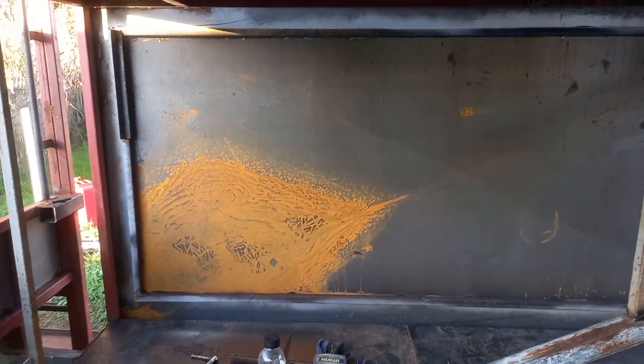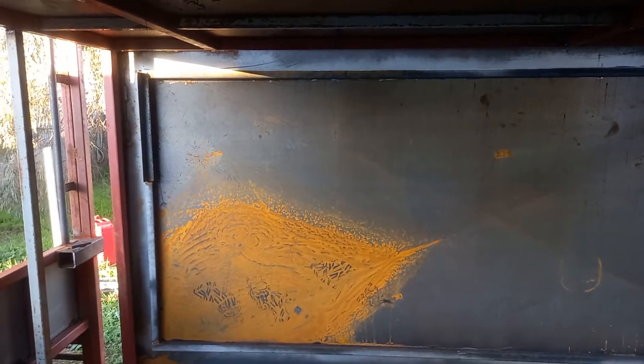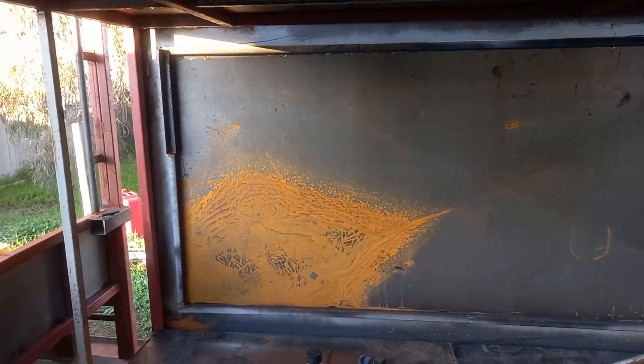I've got one door over that side — they're a huge door. They're going to need 800 newton metre gas struts to open them. They've got a frame around the outside which holds that — it's 30 by 30 by 1.6. And that is glued into the door, not actually welded.